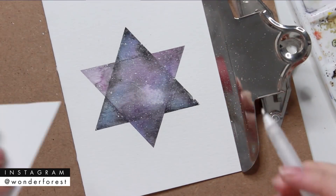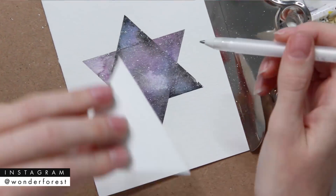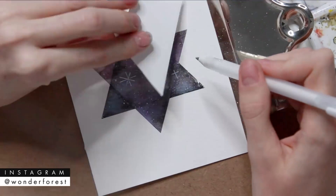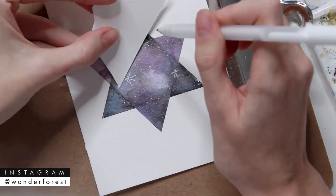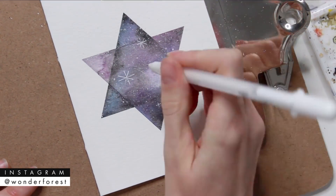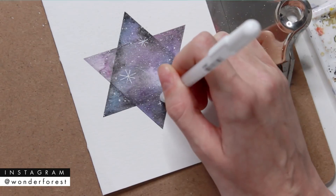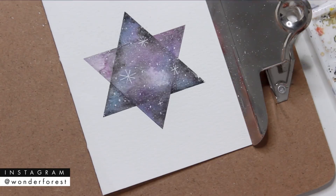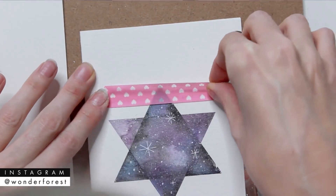Now using a white gel pen and a piece of scrap paper, I'm just creating these larger star shapes in the sky. Then I'm going to use the same pen to create larger dots in the sky as well, just kind of emphasizing some of those splattered white dots.